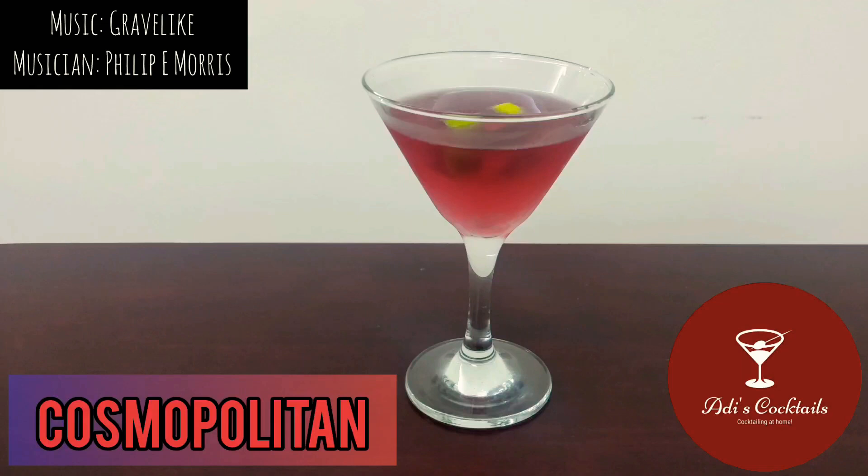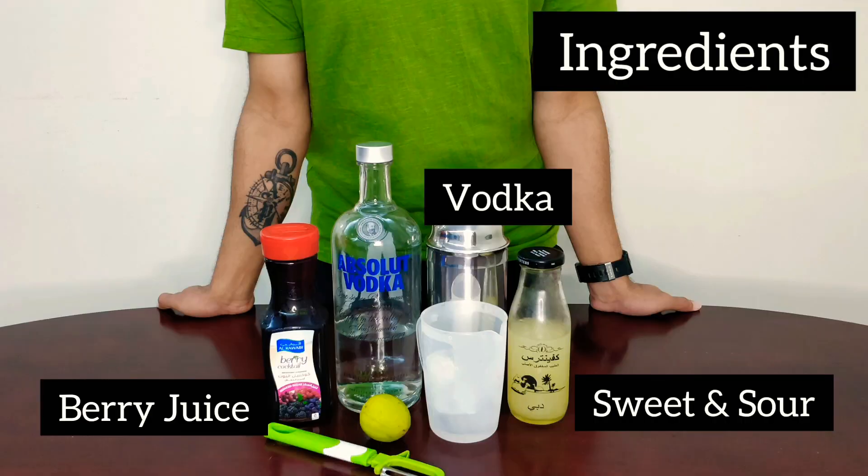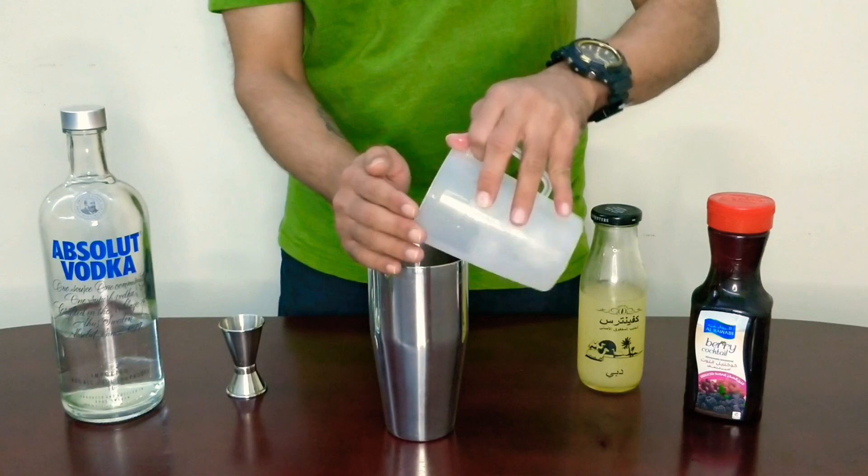Hey guys, welcome to Adi's Cocktails. We got a Cosmopolitan here — a classic drink with the simplest ingredients. We've got vodka, some sweet and sour, and a berry juice. Let's get started.